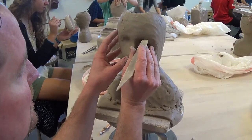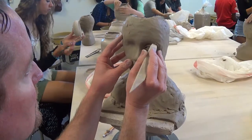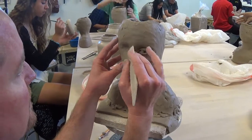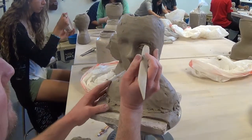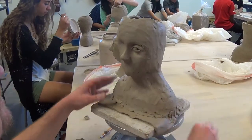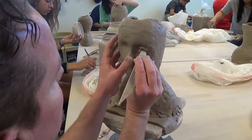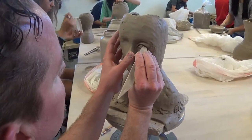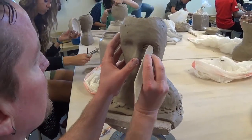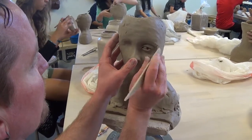I'm just going to use the end of my modeling tool to create that crease. When your eyes are closed you don't really see this, but when your eyes are open, that's where the eyelid is folding back into your eye socket. Try to touch this edge as little as possible — I nudged it a little bit in the wrong place, so I'm going to slightly adjust it, but be real gentle with that edge. The less you touch that edge, the more alive your eye will look.